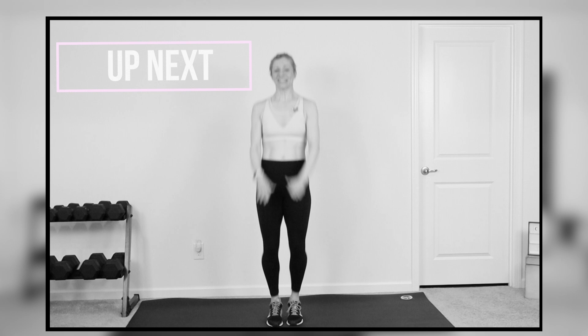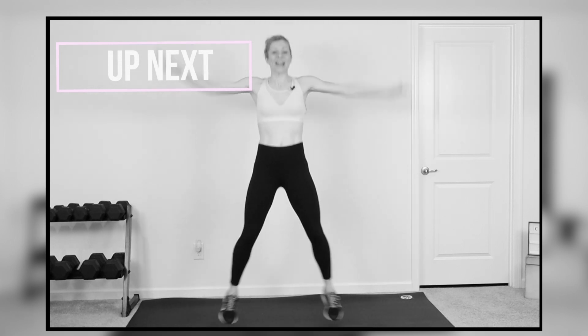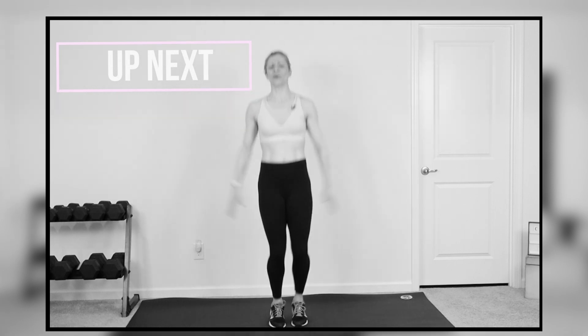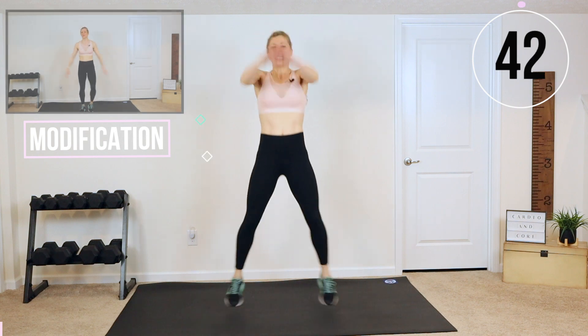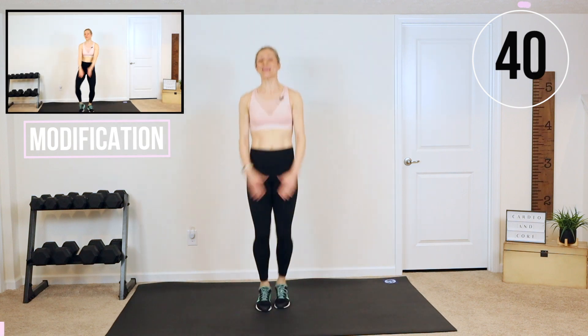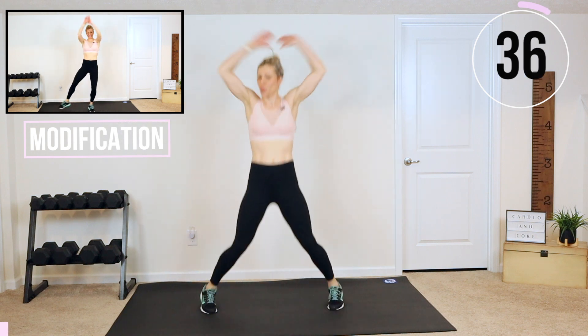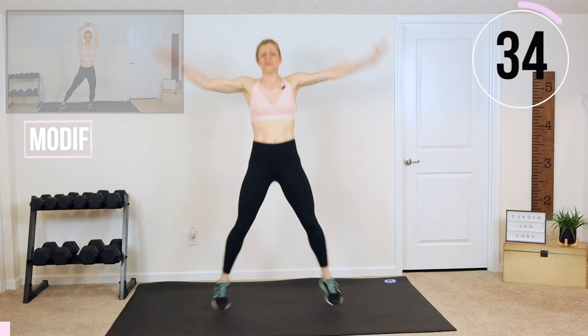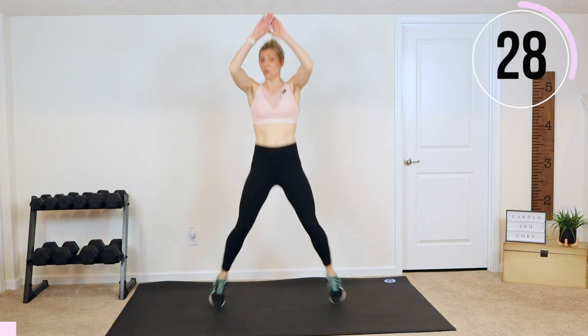Here we go guys. First exercise: side and front jack. We're going in three, two, one, let's go. I want you to pick up your pace right away. It is 10 minutes and you are going to work as hard as you possibly can today, because you can, because you're here and that's what you're going to do.